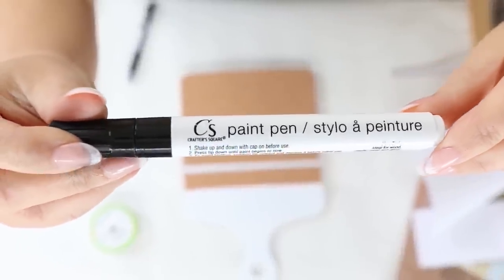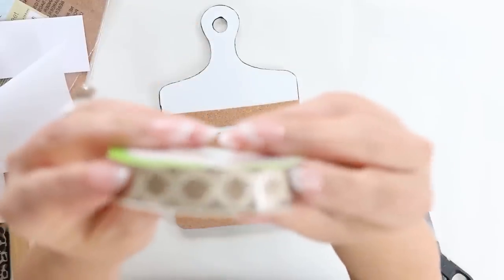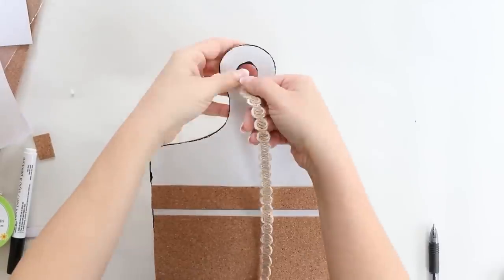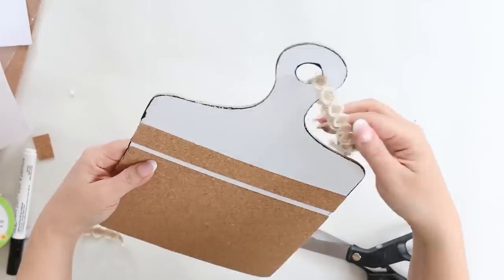I'm also going to repeat that same step by making a little strip for the top of my cutting board. I'm also going to go around the edges with a black paint pen. And then to finish it off, I'm going to be using some burlap ribbon that Dollar Tree just started selling this year for the top. And here's a look at my cutting board.